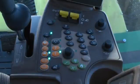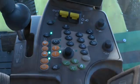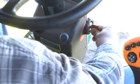Before carrying out any inspection or cleaning, set the parking brake, shut off the engine, and remove the key.